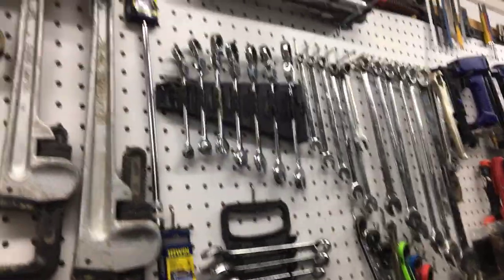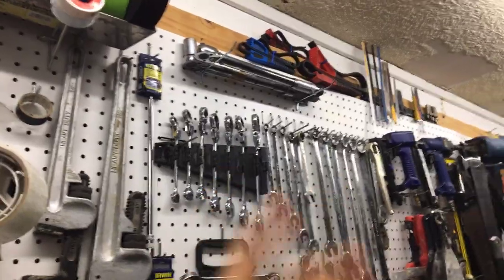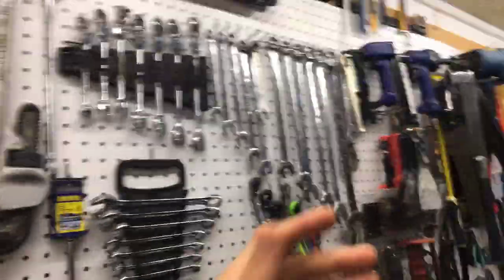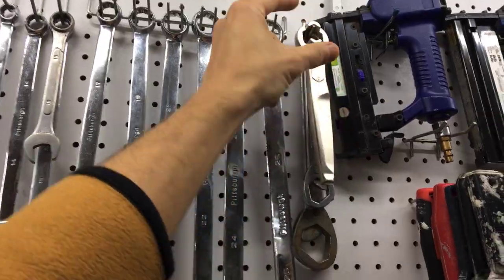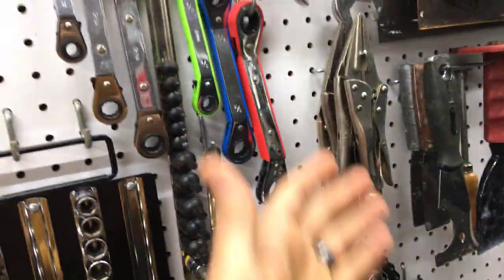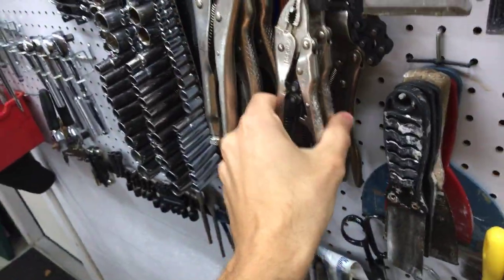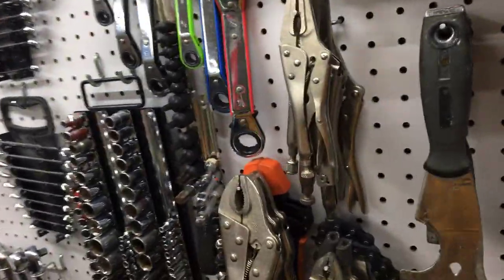I probably only torque a couple things a year — I don't do much car work right now. Above the torque wrenches are strap wrenches you'd use on a faucet so you don't mar the surface, and combination wrenches — the MacGyver-type with lots of adjustability. Further down are pliers, same family. I hung them on straight hooks — they take up depth but not much width. I discovered I have four vice grips, two small ones, a chain wrench, and four more needle-nose pliers.